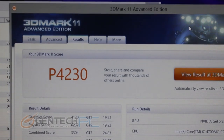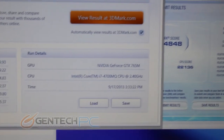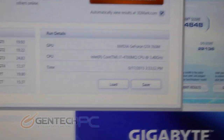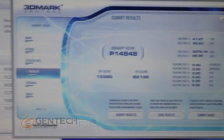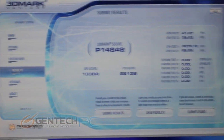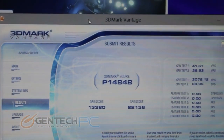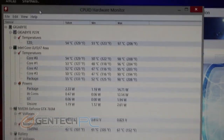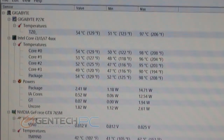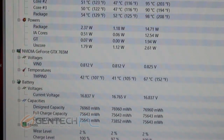It's benchmark time and I've run all the important benchmarks for you. The first one is 3DMark 11 with a performance score of 4,230. Also next up is 3DMark Vantage with a performance score of 14,848. The GTX 765 Mobile in this system features 2 gigabytes of onboard video RAM, and all of these tests were run at stock settings. During all benchmarks we logged all temperatures — the maximum we reached was about mid to high 90s Celsius on the CPU, and on the GPU it got up to 67 degrees Celsius.